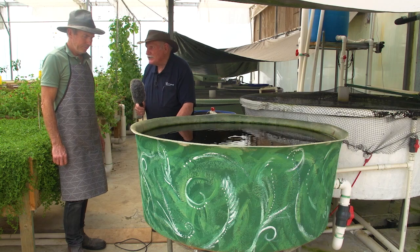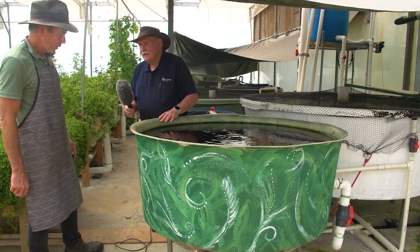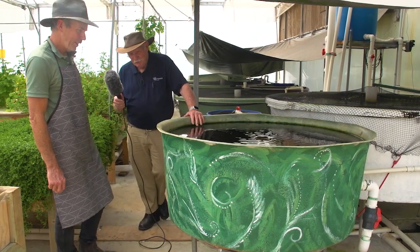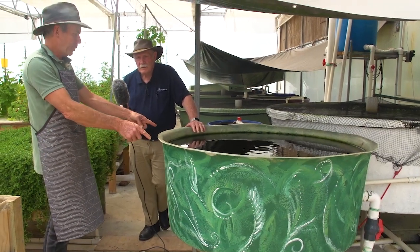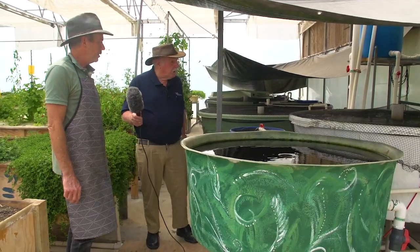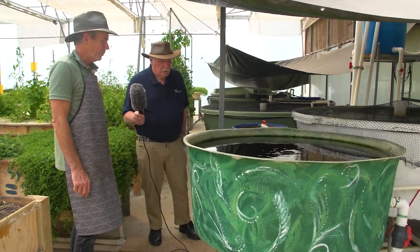One student did the artwork on the outside — she painted swirls on the swirl filter, which is pretty cool! I plan during the following summer to retrofit another couple of these to the existing tanks and replace the flat bottom swirl filters I've got there now.